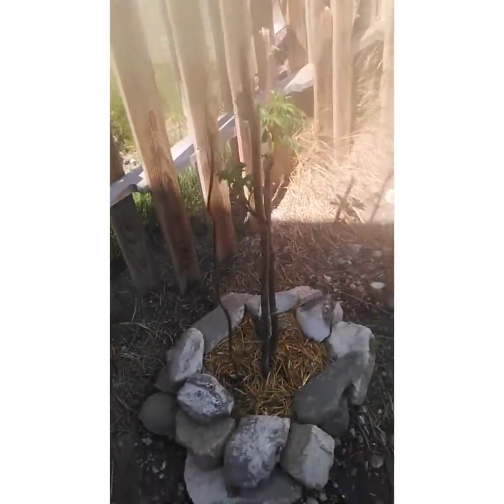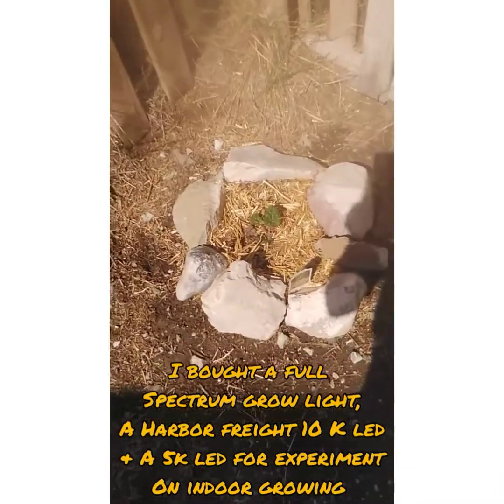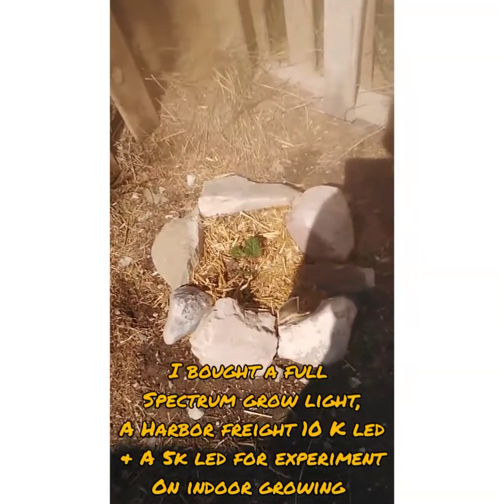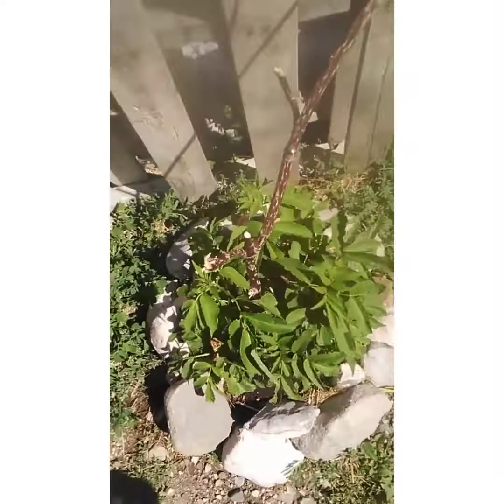I did buy some stuff for indoor growing. I bought a full-spectrum LED light to experiment with, and I also have a 2,000 lumen hardwood plant shop light. In my house I used a 5,000 lumen LED shop light.